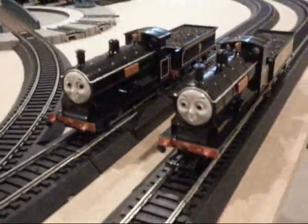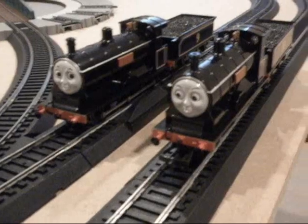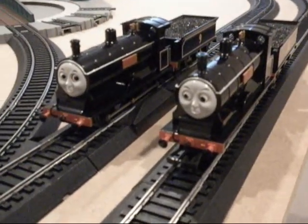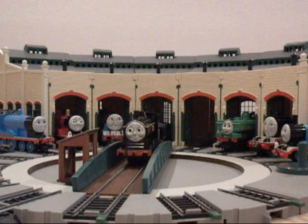Here are these two models, and after this you'll see the tribute to Donald and Douglas. Hope you guys enjoyed this, and this is DanThe25Man signing off. I'll see you next time. Bye.